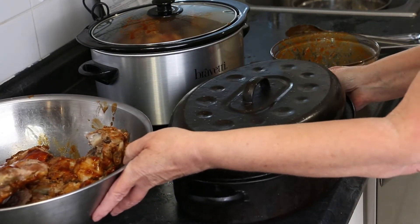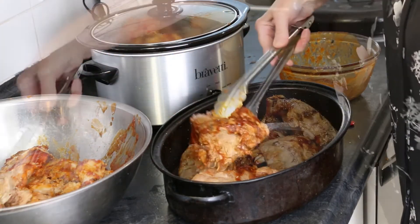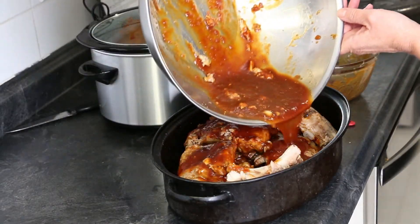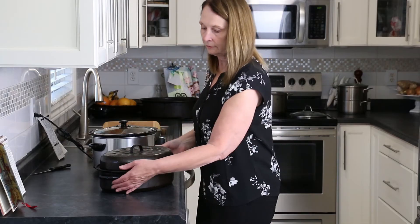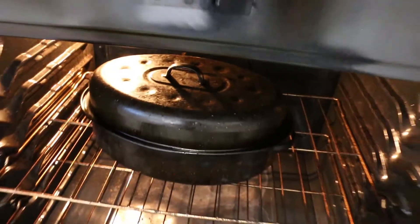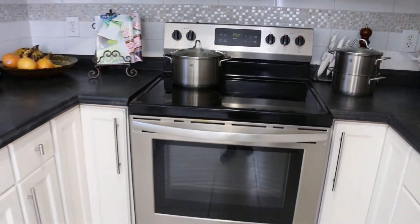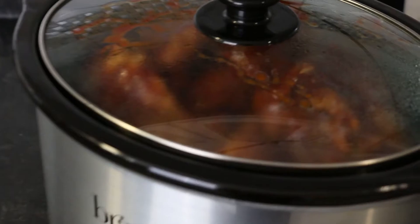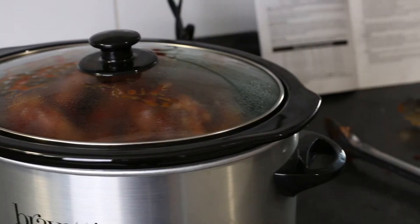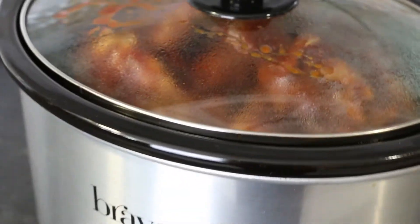I'll grab my oven roasting pan for the remaining ribs. I'll divide the remaining barbecue sauce between the roaster and the slow cooker. These ribs will be oven roasted at 350 degrees Fahrenheit for about one hour. It's been a long time since I last cooked with a slow cooker, so I'll check the instruction booklet. There's about 5 pounds of pre-cooked ribs, so my guess is 3 to 4 hours should do.